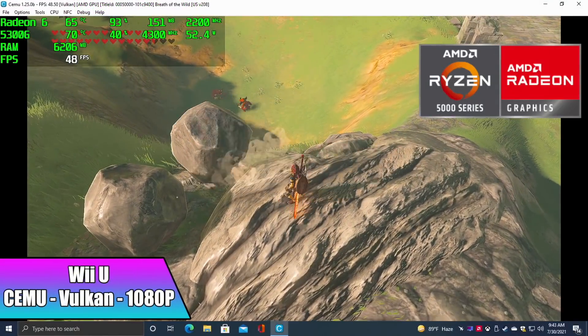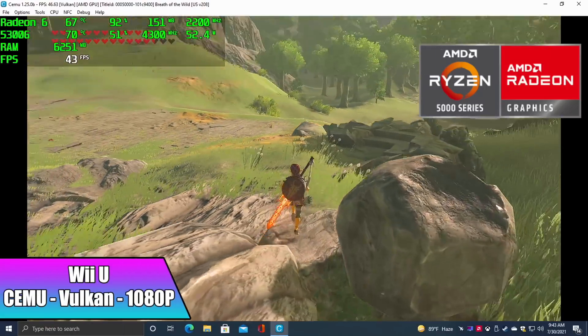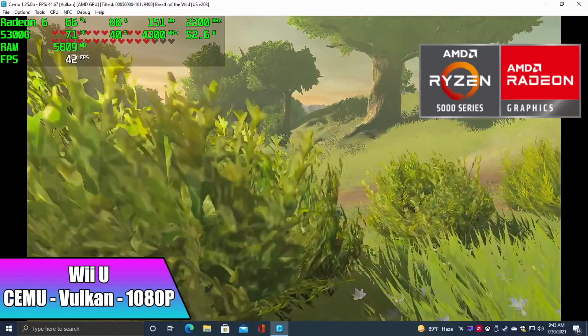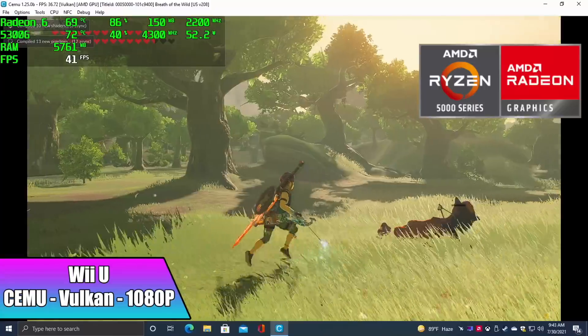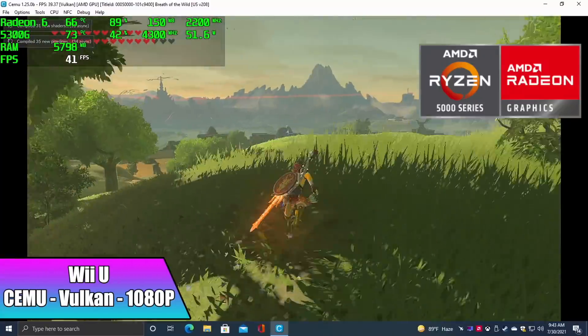Finally, Cemu — the Wii U emulator — with Breath of the Wild, Vulkan backend, async shaders, at 1080p with a slight upscale. I was hoping to hit 60 but you may want to lock it at 30. We're averaging around 41 fps, and running at 30 is still a great experience at 1080p. If you drop to 720p you can hit 60, but I'd rather run it at 30 at the higher resolution.